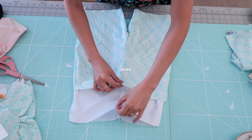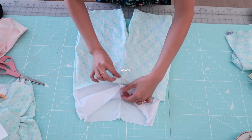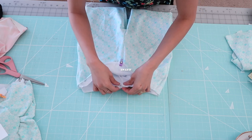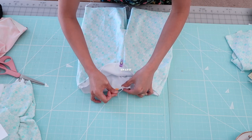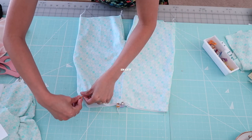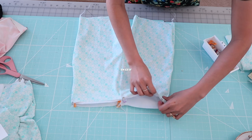I'm going to place the lining inside the shorts with wrong sides of the fabrics matching, and then zigzag stitch along the waistline. This was actually my first time working on a swimsuit, so I was kind of figuring out the process as I went.